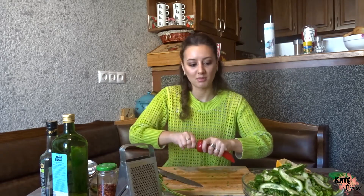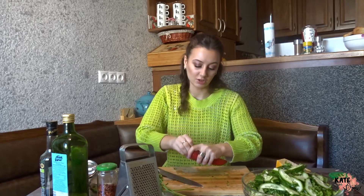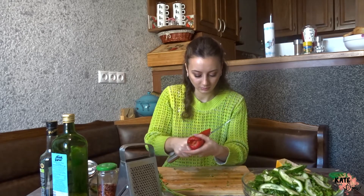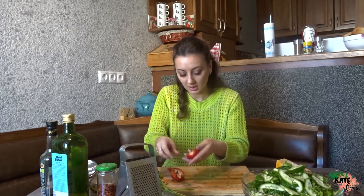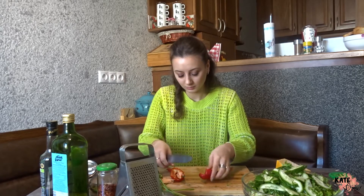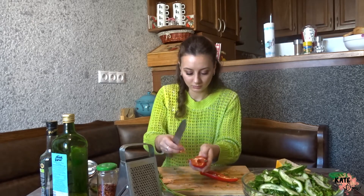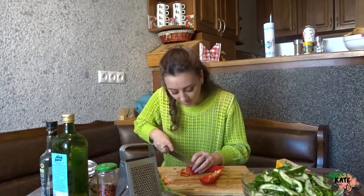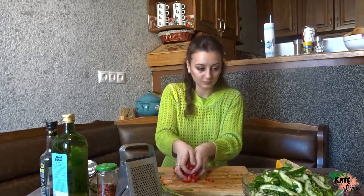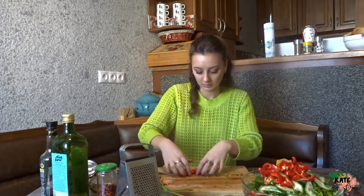Now the bell pepper. You can cut it as you like; I prefer a half-moon shape. I cut it in half, take the seeds out, and cut it. By the way, I'm running so late. You can see the colors are just amazing.